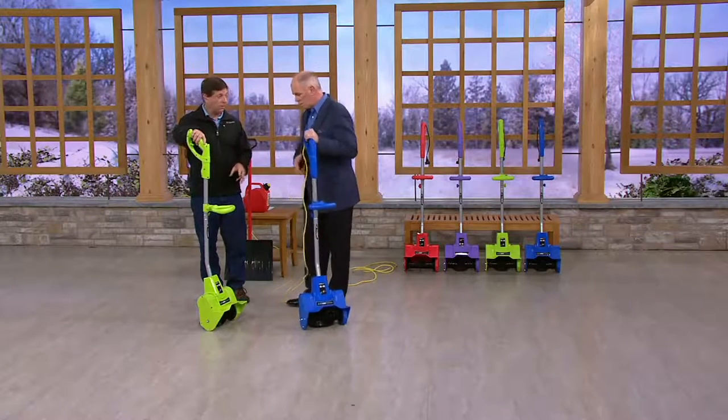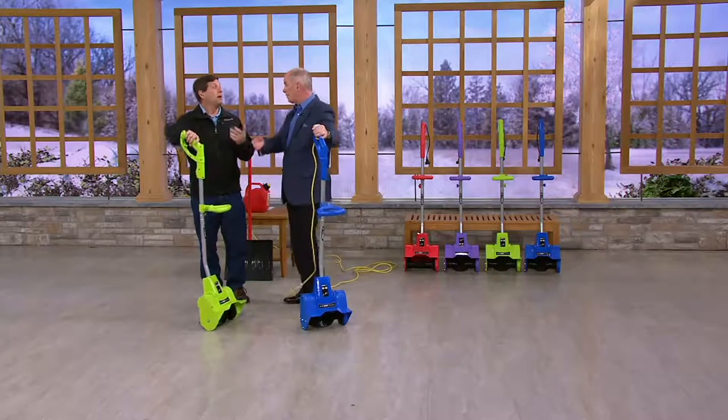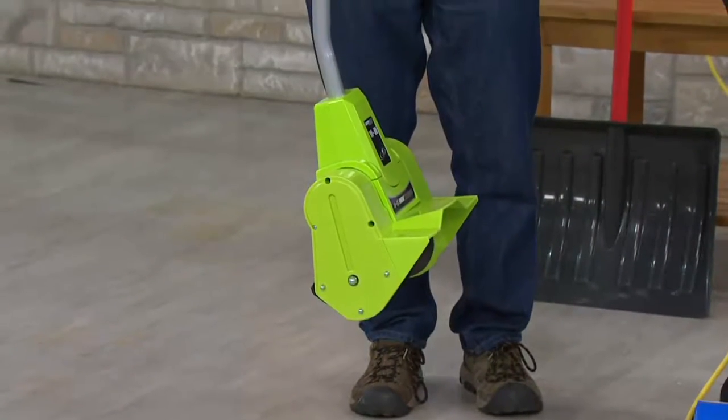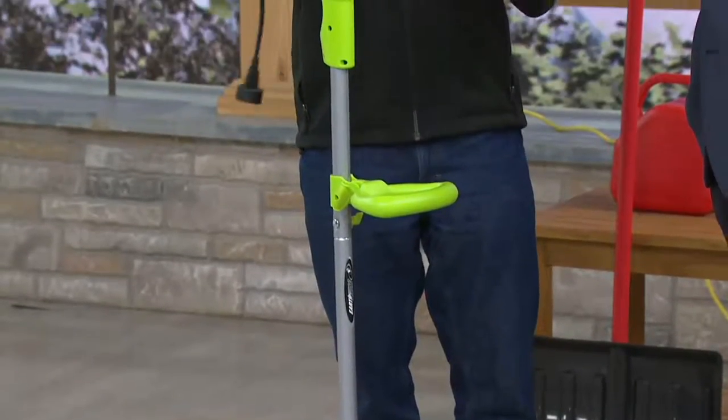This replaces your snow shovel. Even if you have the big gas-powered unit for a big driveway, you still have to get the walkways and the deck. Places you cannot take a snowblower, including things like pavers where you might do damage, or your deck.